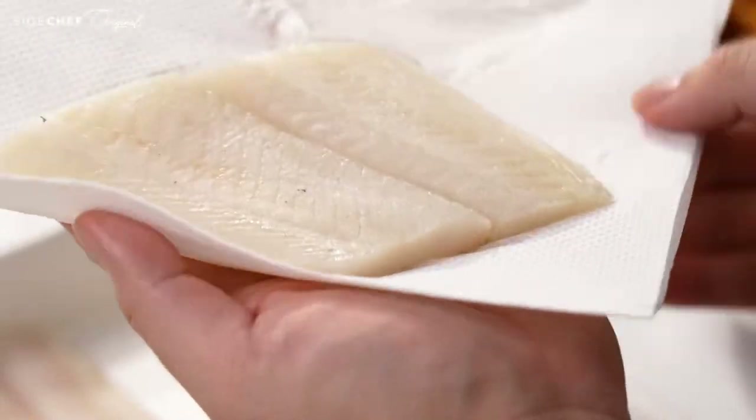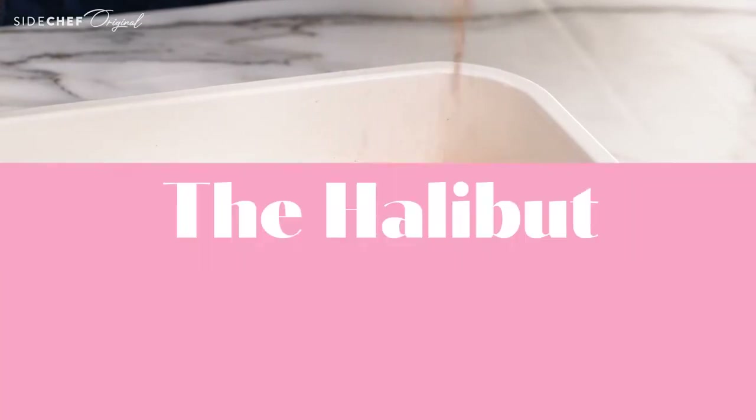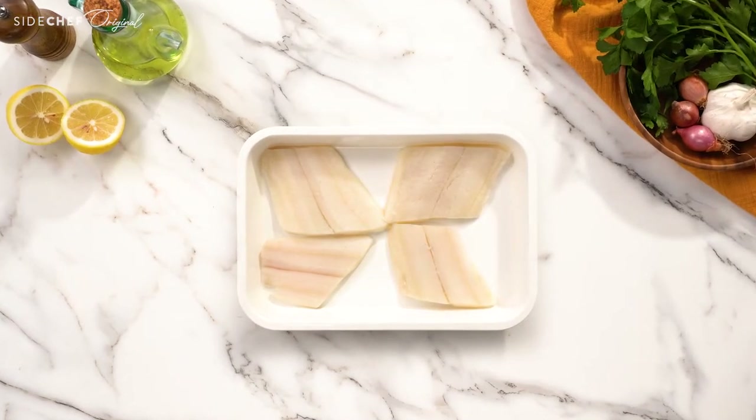Today we're using halibut, but you can easily substitute with salmon, catfish, trout, or any fish of choice. Here comes the star of the dish — the halibut.